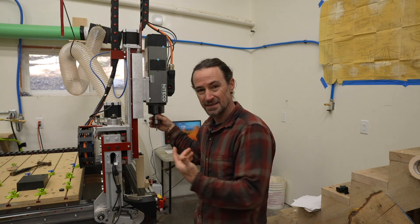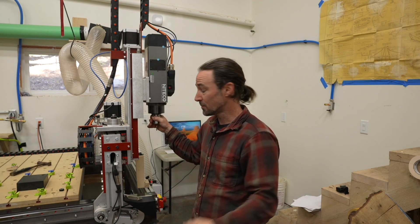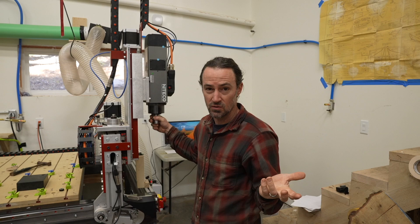Hey guys, Corbin here. In the last video I talked about setting up Mach 4 with my custom screen set for doing an automatic tool changer or an ATC on Avid CNC, and in this video it's a continuation where I'm going to talk about how I set up the tool heights using my custom screen set.